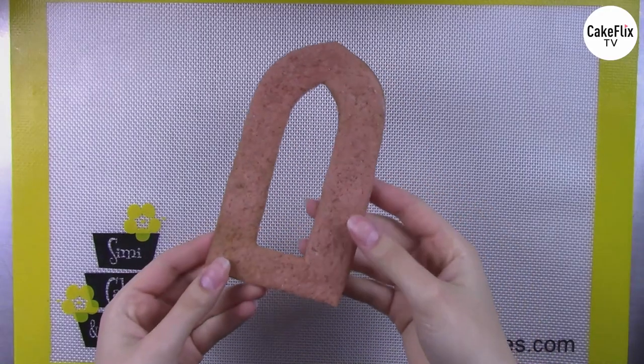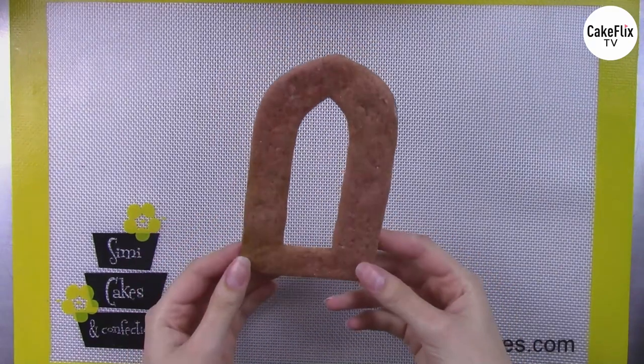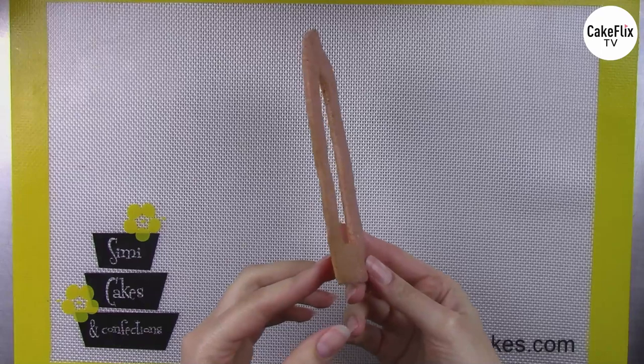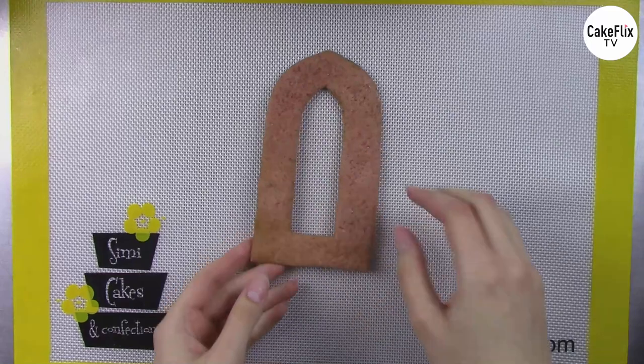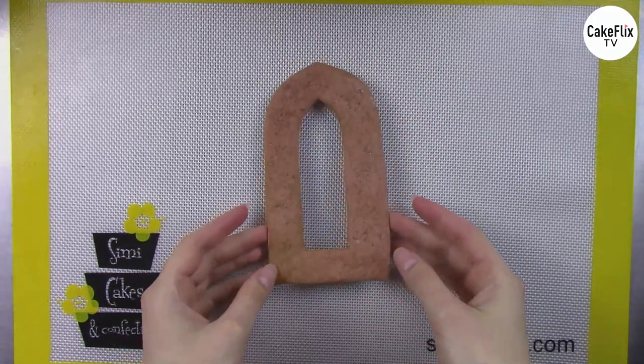You can apply this to any kind of cookie recipe you'd like to use — I've tried all these techniques with a whole bunch of different cookies and it works with any kind of cookie dough. I've already pre-baked them according to the recipe, which you can find on my website. My trick to getting nice flat cookies is to roll them out pretty thin, and when they first come out of the oven I press down on them with a fondant smoother to make sure they're nice and flat.